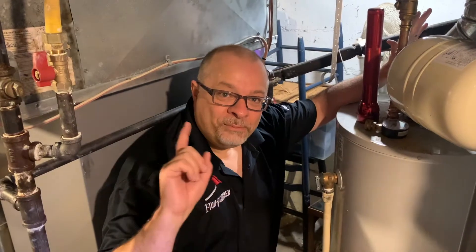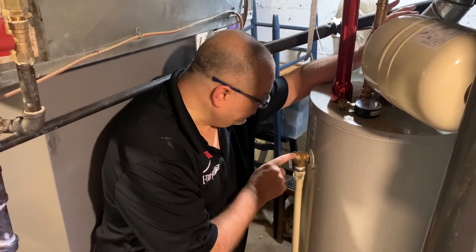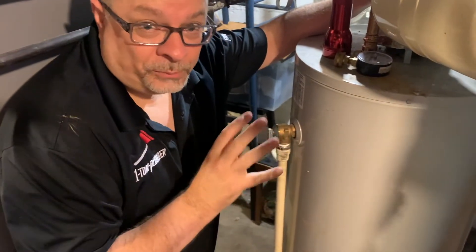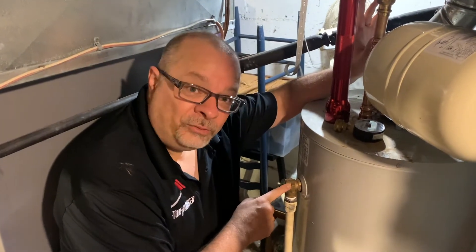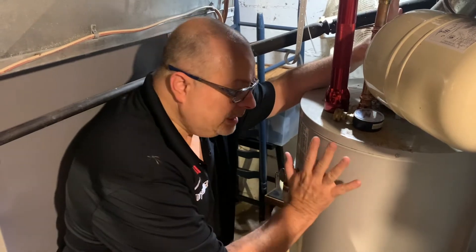Hey everybody, I'm back. I am in front of my water heater, and I want to show you the device I was talking about in the earlier clip. This is called a pressure release valve, also a temperature and pressure release valve — a T&P valve. People call it different names, but this T&P valve is basically the most important thing in your house, and there's a reason for it: it keeps this water heater from turning into a bomb.